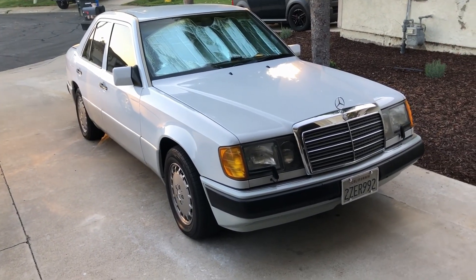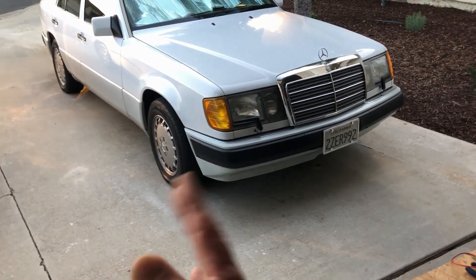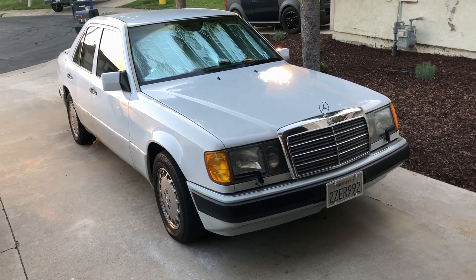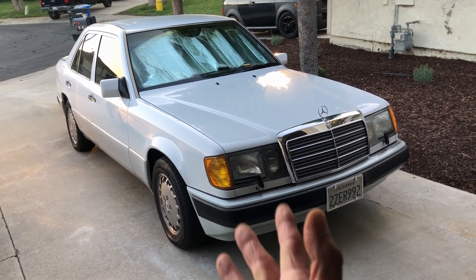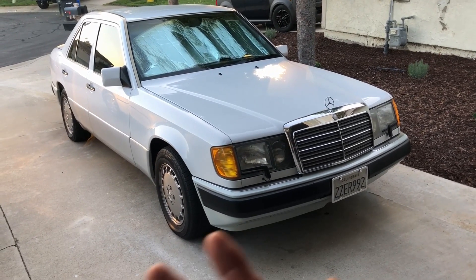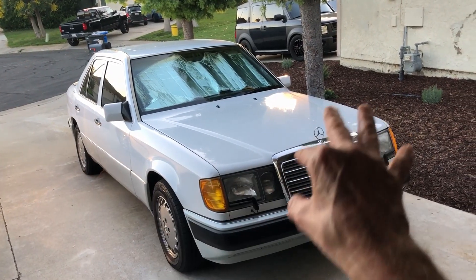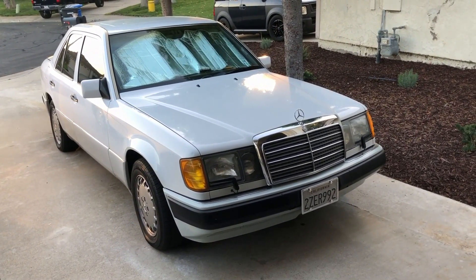Good afternoon, this is John in Temecula, Southern California. This is kind of a part two to the last video. The problem is my son's car, a 1992 Mercedes 300E W124 with an M103 engine. He has intermittent overheating issues only during heat waves when it gets hot — like 95 to 100 degrees — and he's got the AC on in stop-and-go traffic or drive-throughs, and the temperature gauge just goes up to the top.